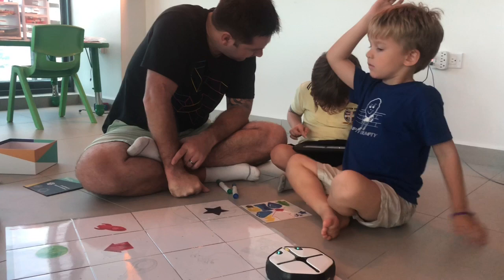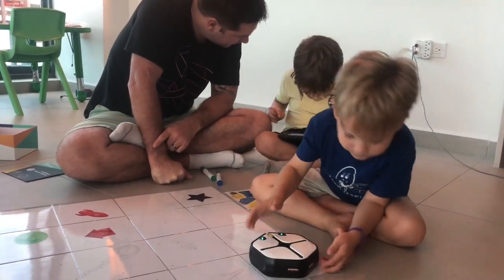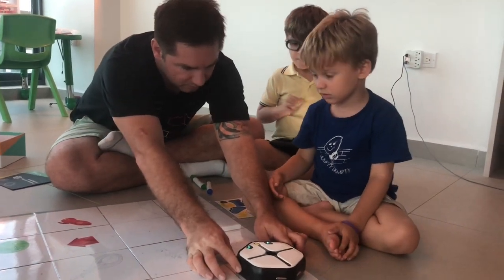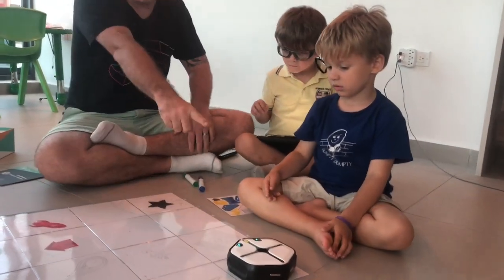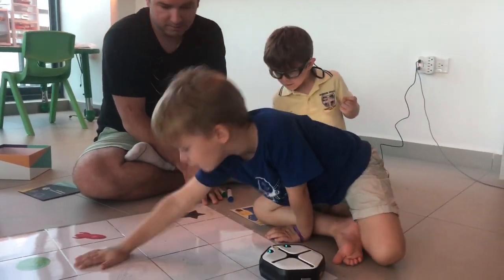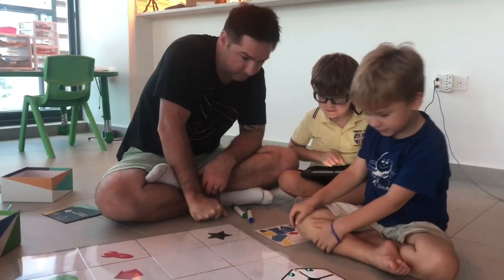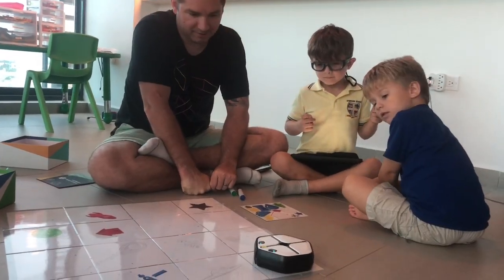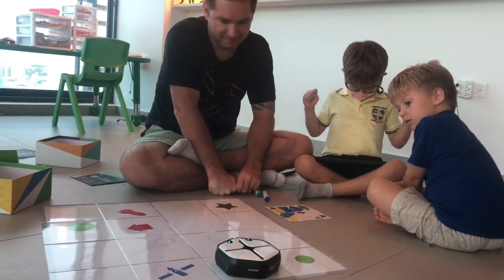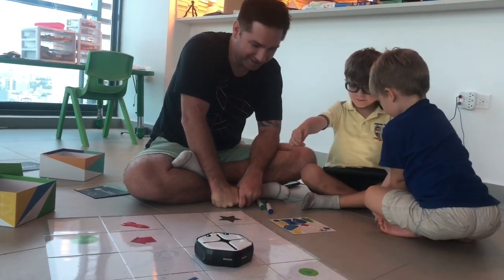I want the robot to get to the home. So we're on number one and we need to get it to number three. Oh, Morgan got to home. Turn, go forward, turn, turn. We're almost there.